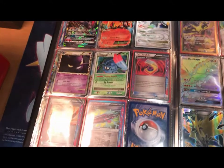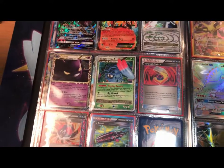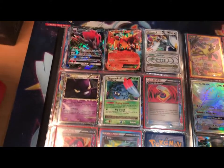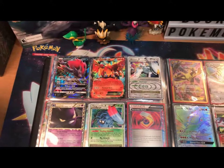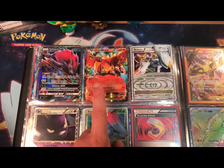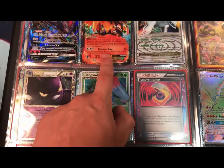Down here, the only thing I want to point out is the Scramble Switch — that is the most valuable ACE SPEC card I have, it's worth around $7. And then this Ho-Oh EX — I have the full art version, and it was in my first video because it is one of my most valuable cards.